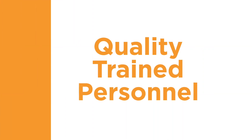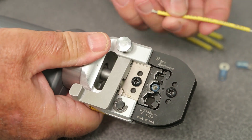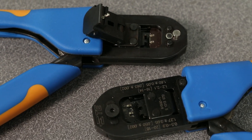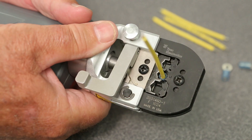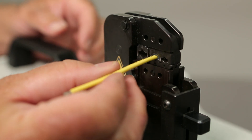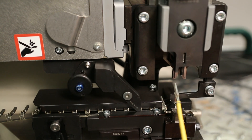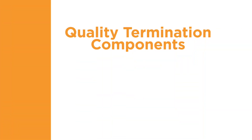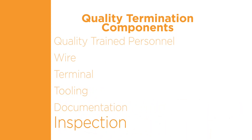The first component of a quality termination is quality-trained personnel. You can use the best quality terminal, wire, and tooling, but if these components are not applied properly by someone trained to use the right tooling, as specified in the documentation, the resulting termination will not be a quality connection. With proper training, your personnel will have all of the information needed to produce a quality termination, inspect the result, and verify that it is conforming to all requirements. Your personnel must pay close attention to each of the six quality termination components as part of their training. Multiple training courses are available through TE.